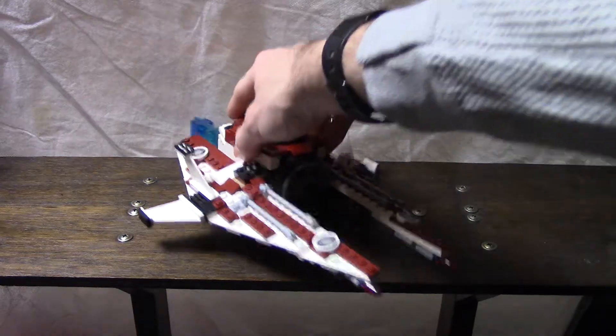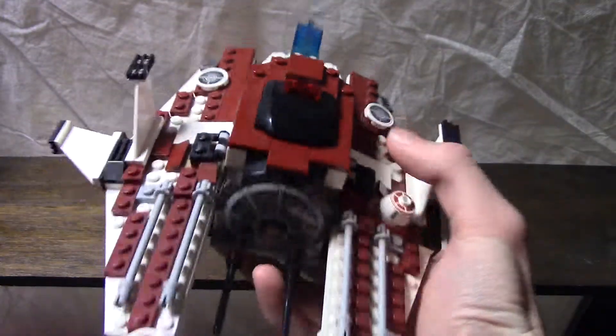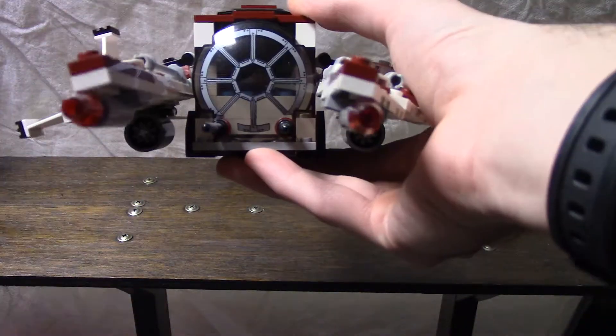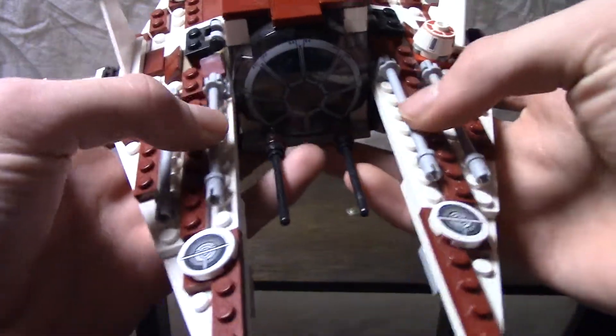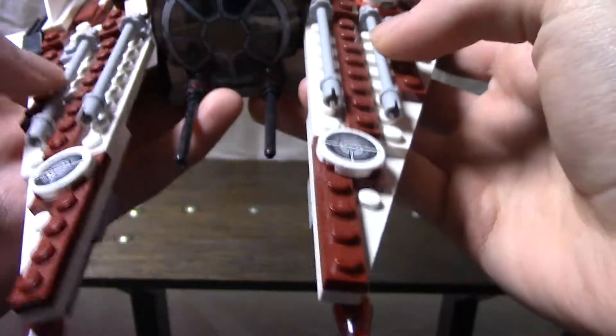So let's just start at the wing, because the wings are completely identical, except for the droid on one side. On the front right here we have these laser cannons — those are the ones that go pew pew pew and so on and so forth. We have two-barrel cannons right here on each wing.